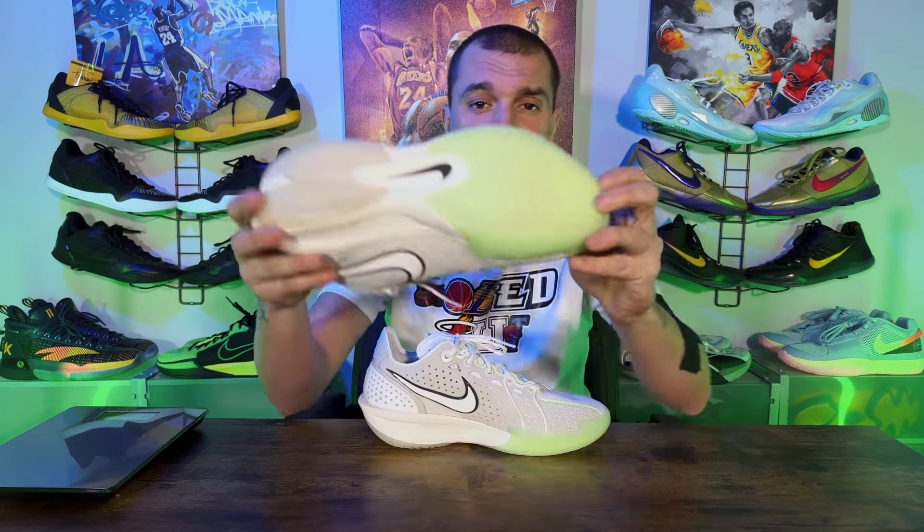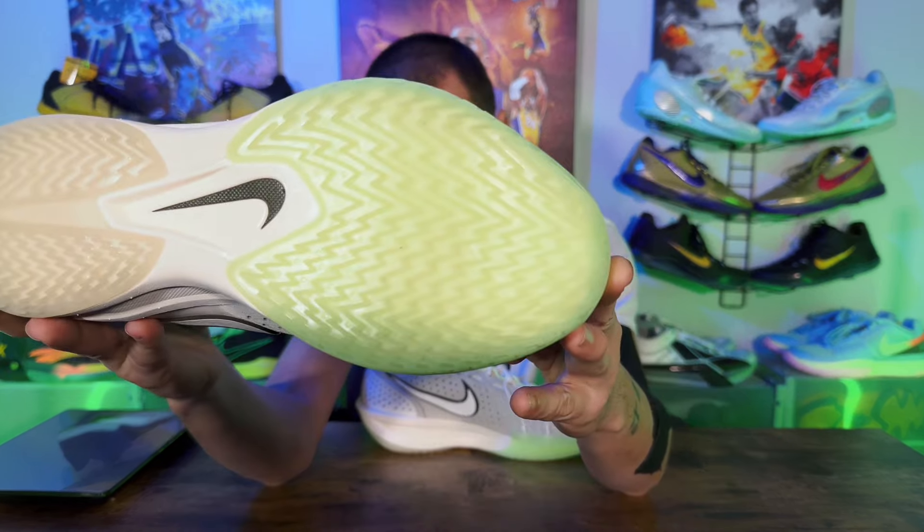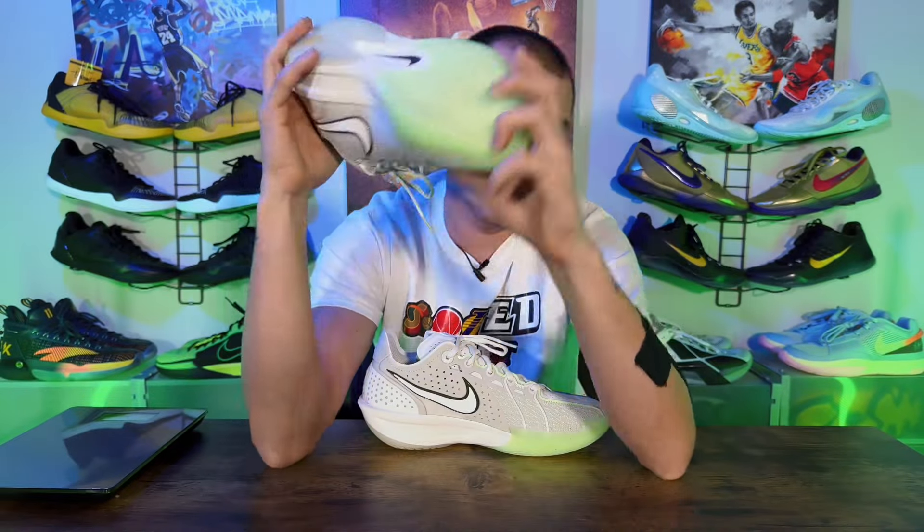Down on the traction — traction did collect dust. I have tons of dust on this and it still performed great. There weren't tons of slip-outs; I don't even think I slipped out once. I did notice a few times I had to wipe, so wipe a couple times and you're good to go. The traction is a lot better than the Nike GT Cut 2 traction. I personally didn't really care for the smear technology on that one — I thought it looked dope but I don't think it was innovative in the sneaker world.